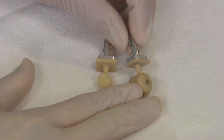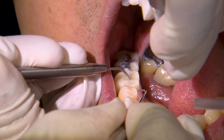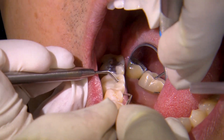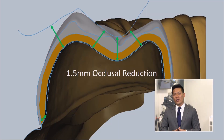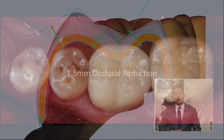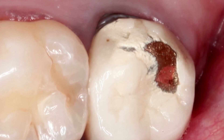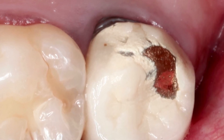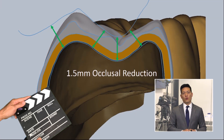That's one of the reasons why Bruxer has become such a popular material in dentistry — because of its high strength and without the need for bilayered materials. That's why sometimes with bilayered restorations, if you're experiencing fractures of that feldspathic porcelain, it's probably because there's not enough room for those multiple layers of material. So the reduction is very, very important.